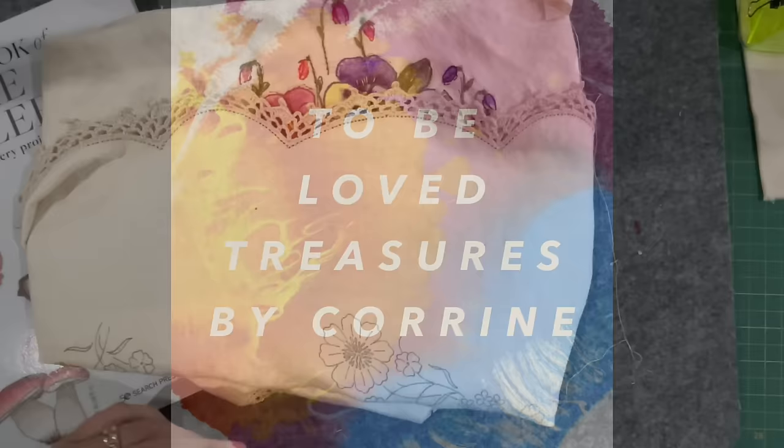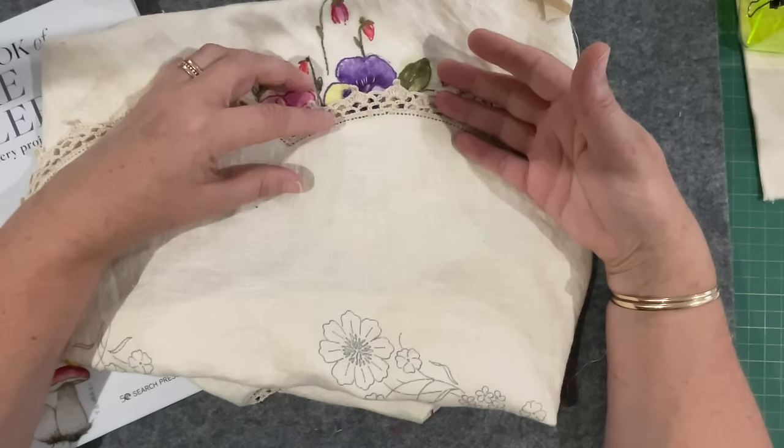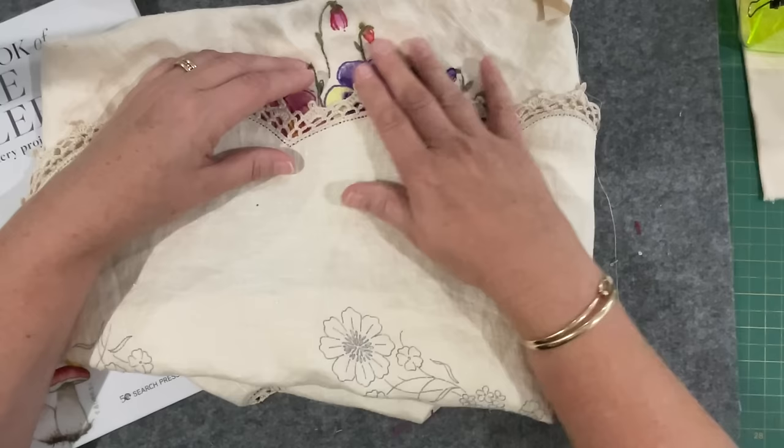Good morning everyone, welcome to my channel. In today's video I'm going to be working on a side project that I'm hoping will complement Botanical Beauties. If you've been watching along, I think you've just watched episode three of me working the pansy prompt. I've covered it up — I don't want any spoiler alerts for those following the Botanical Beauties project.